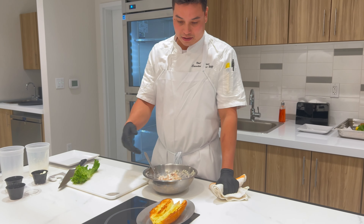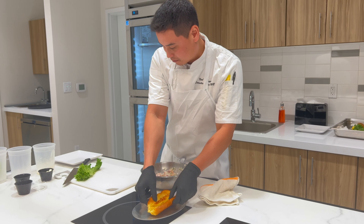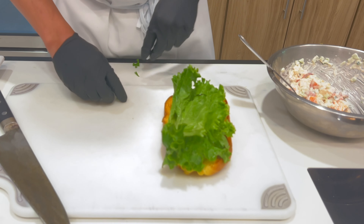After about two or three minutes, it should be nice and toasted, golden brown. I got a little bit of green leaf lettuce ready.